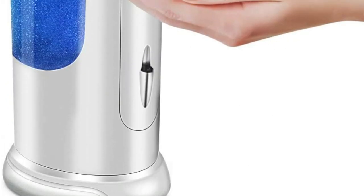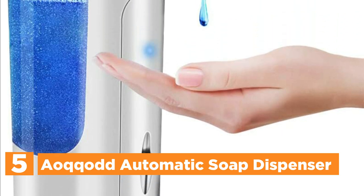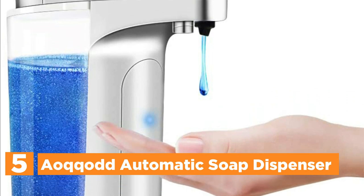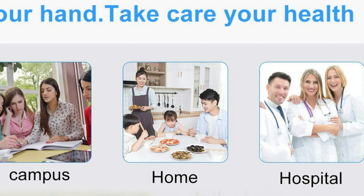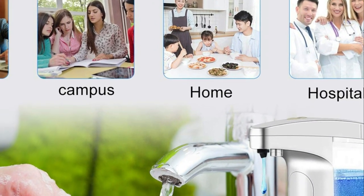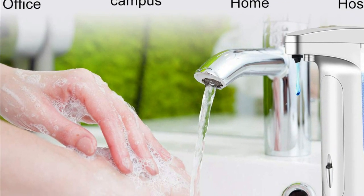Starting our list at number 5, the Ayacot Automatic Soap Dispenser. The unit is freestanding and adjustable, featuring the most recent design. It operates on 4 AAA alkaline batteries, making it more sensitive and longer lasting. The semi-transparent window allows you to see the volume of liquid inside and can be used to determine when to refill.